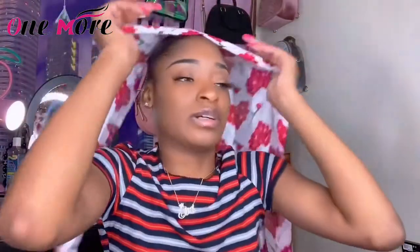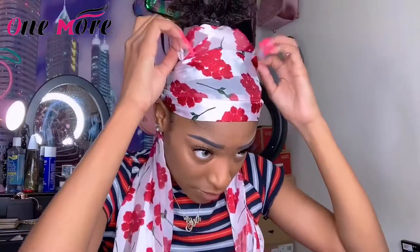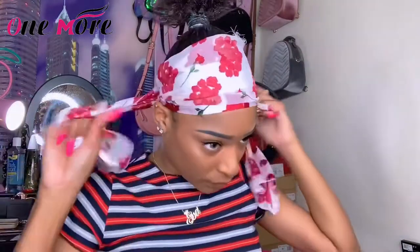I'm gonna show y'all what to do with your ponytail. Hopefully I can tie this without making a line on my forehead. I need this ponytail to be out — yeah, like that. I'm tying it in the back. I'm gonna show y'all what to do.